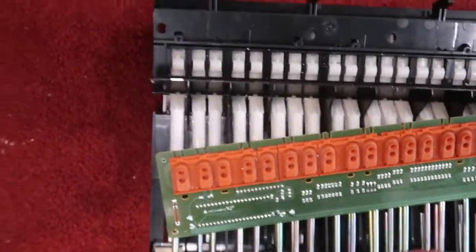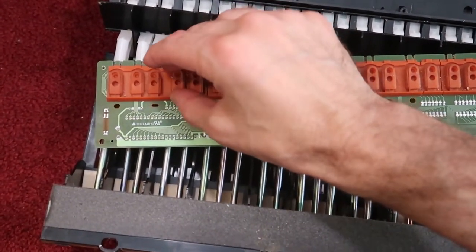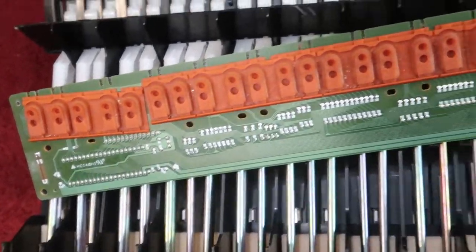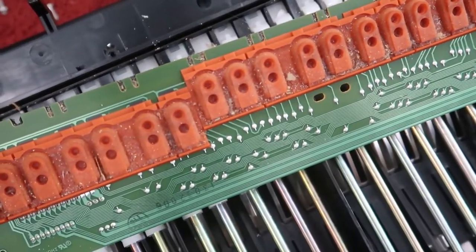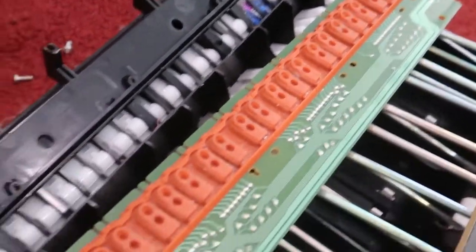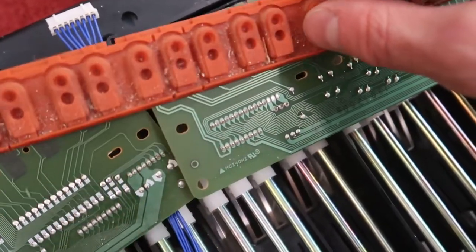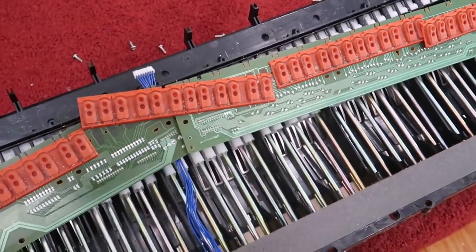Here we are finally with the rubber buttons exposed. We would like to clean underneath here just to make sure our contacts are clean. Everything looks great down here at the low end of the keyboard, but as I get to the middle I see plenty of dirt — lots of dirt. Probably some cookies too involved. So we are going to vacuum, and we are going to be taking these strips off and cleaning underneath them because there is probably some dust under them that is causing the problems. Hopefully we will revive our keyboard here.